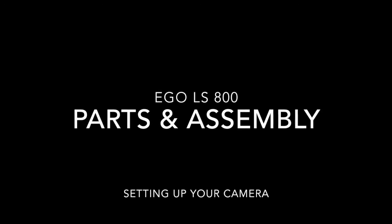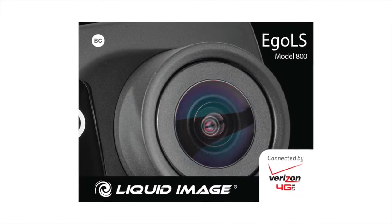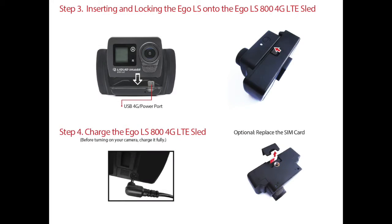Liquid Image Ego LS 800. Setting up your camera. Our quick start guide also contains these basic setup procedures.